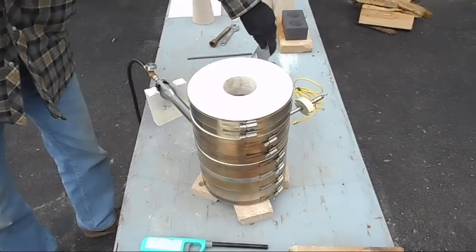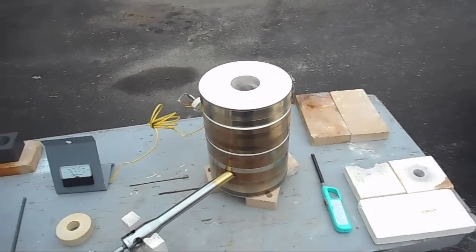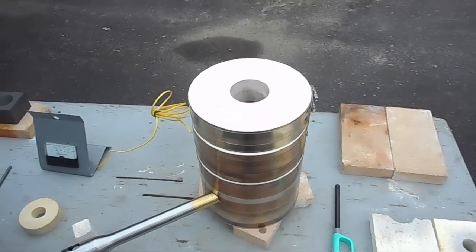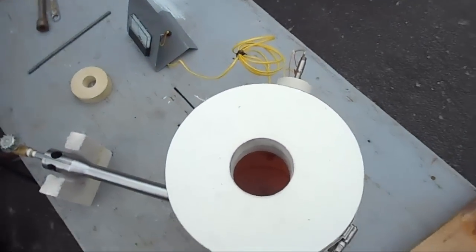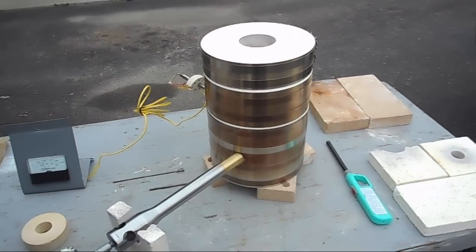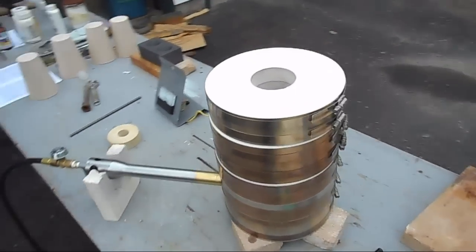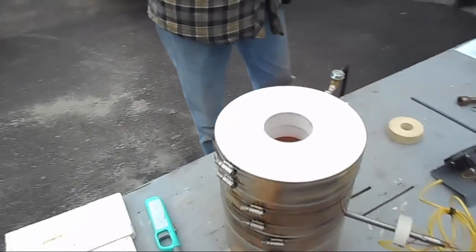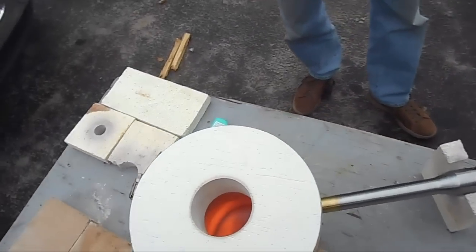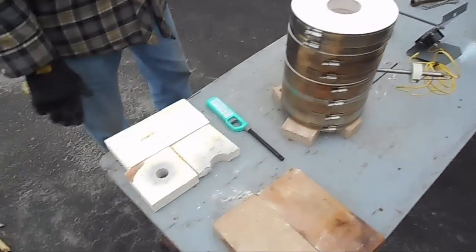We're supposed to bring it up to 1700–1800 degrees idle temperature and hold it there for 30 minutes to let the refractory material start shrinking the way it's supposed to. We have a few little things burning off — little oils and whatnot from manufacturing, which is to be expected. It's starting to glow inside already — that didn't take long!